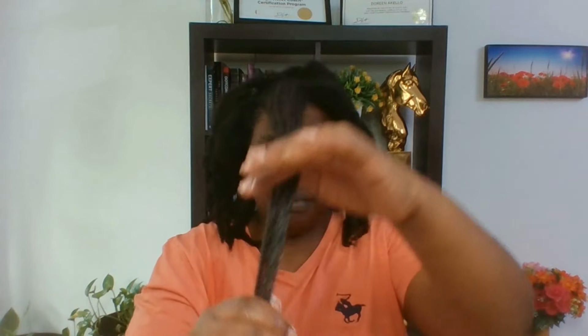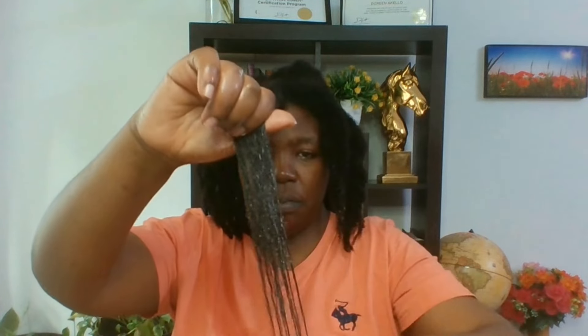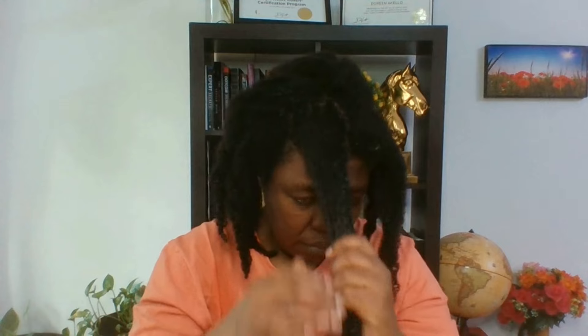Growing natural hair is a skill — it's really a technique. As you can see, I'm demonstrating the steps that you really need to do to seal in moisture. Of course, shrinkage is real — the hair looks short, but it's actually not. At the end of the day, what really matters is the health of the hair.